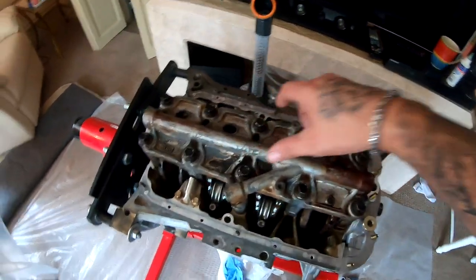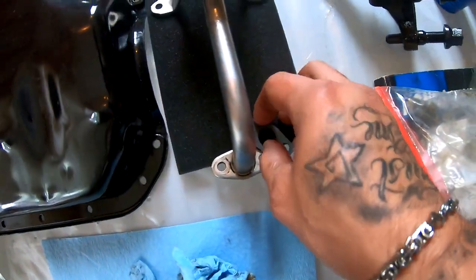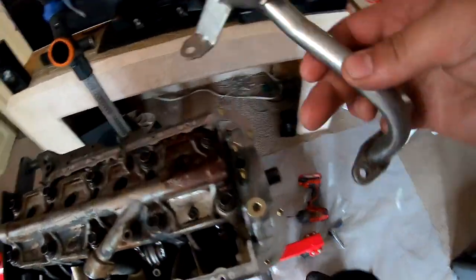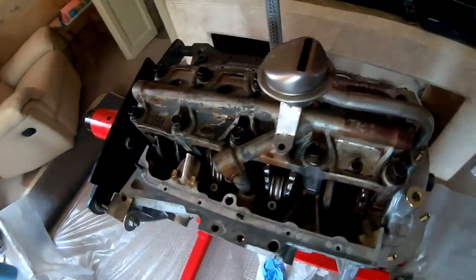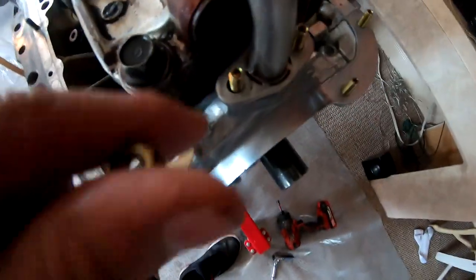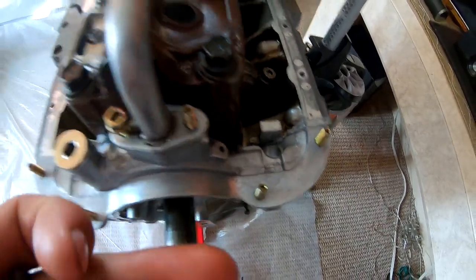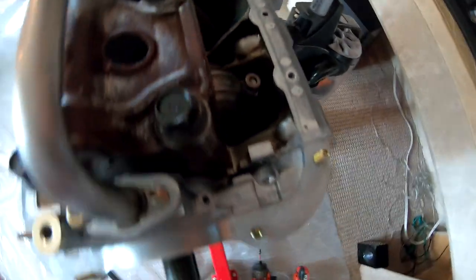What I'm gonna do now is put the oil pickup tube that goes right here. I got the gasket — it's gonna drop right there — and then this tube goes right here, just like that. These are just little 10 millimeters, so this one goes right here, the other one goes right there. We got this bolt right here, this one over here, and another one over here. There it is.